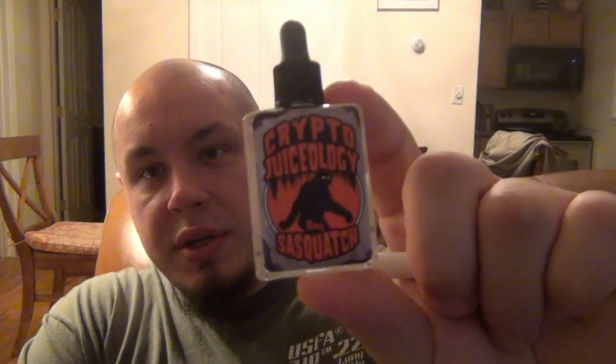Hey, what's going on guys — I have another juice review today. We're looking at Sasquatch, which is from Crypto Juiceology. This one is in zero milligrams nicotine. It came from the Drip Club — if you want to buy this one and get it from them, it's $11.99 and it comes in zero milligrams, six milligrams, and nine milligrams.